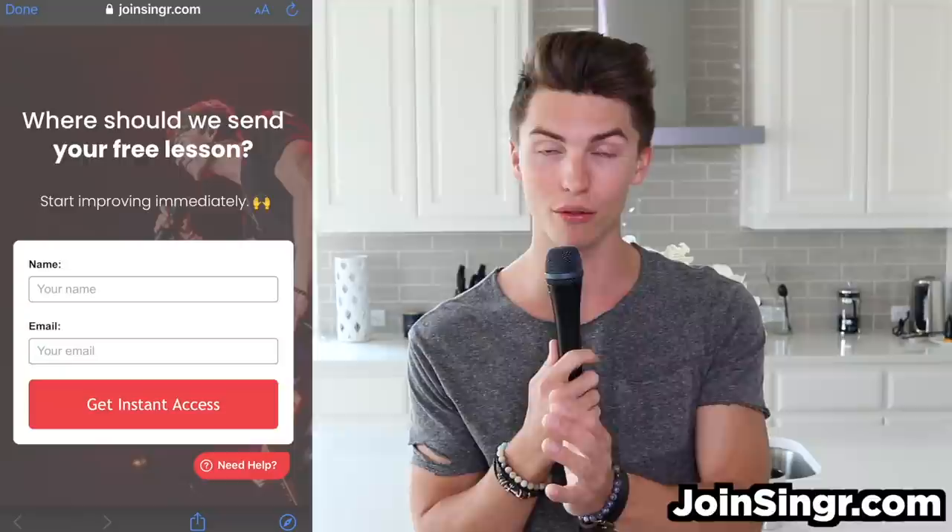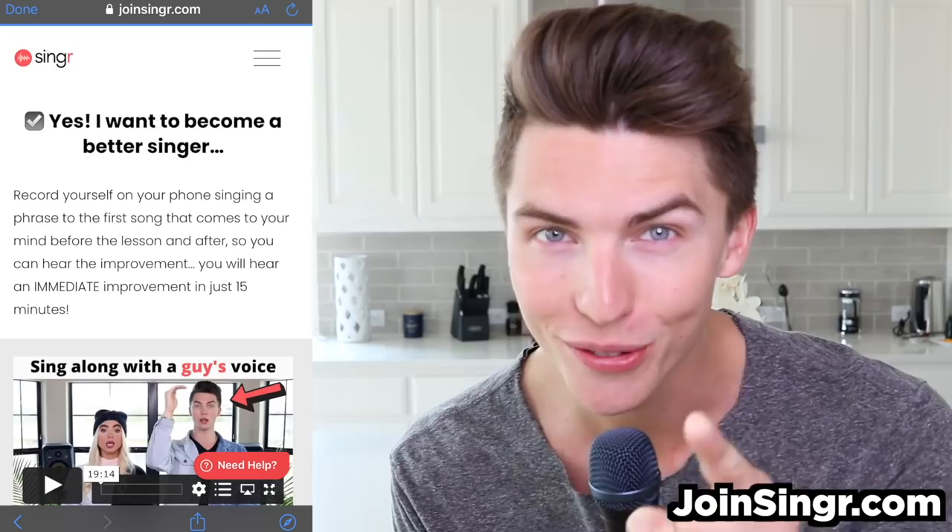As your vocal coach, I have a little free gift for you on my site, Singer. The link is in the description or the top comment on YouTube. That's just for being a part of this YouTube family with me. It's going to prove to you that you can sing — it's a free 15-minute singing lesson. If you record your voice before and after, when you compare those two audios, it's going to prove to you that you can improve.